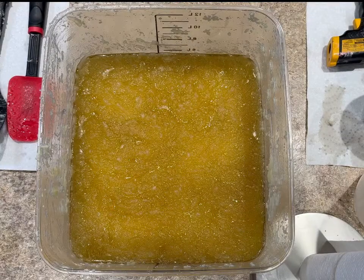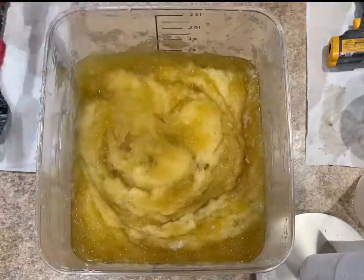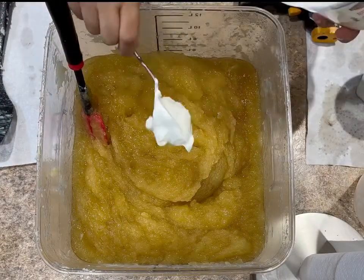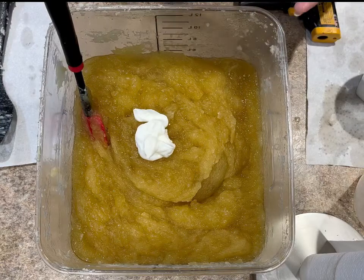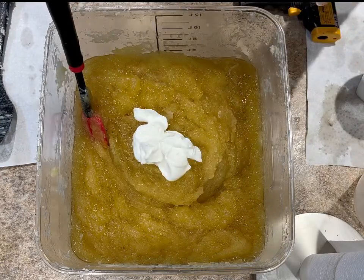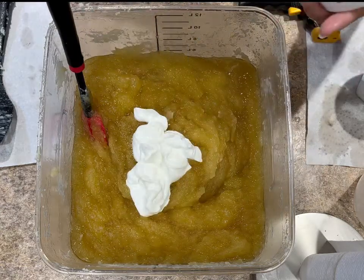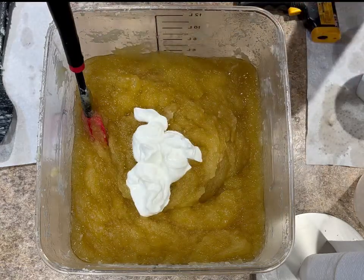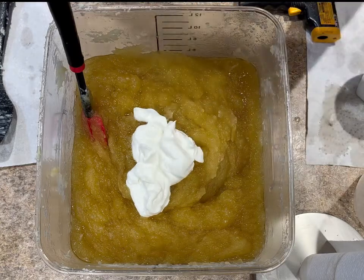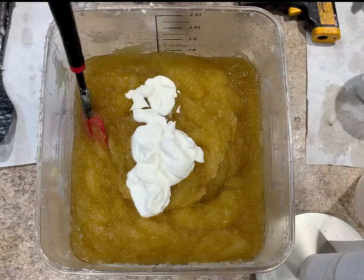That's when I know my soap is ready. I let the soap cool down, and once it's cooled down enough I will add my Greek yogurt, my sodium lactate, and of course you can add whatever ingredients you want at this time — except for your scents. You have to wait to add scents because some companies specify a certain temperature at which you should add your fragrance so it doesn't burn out.